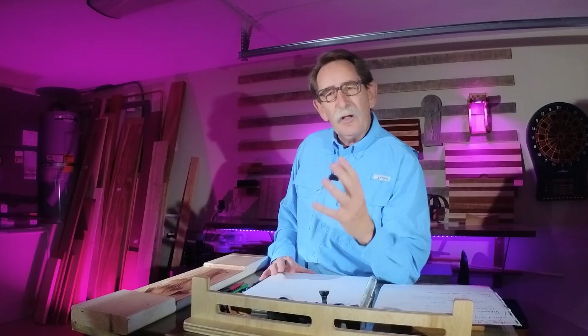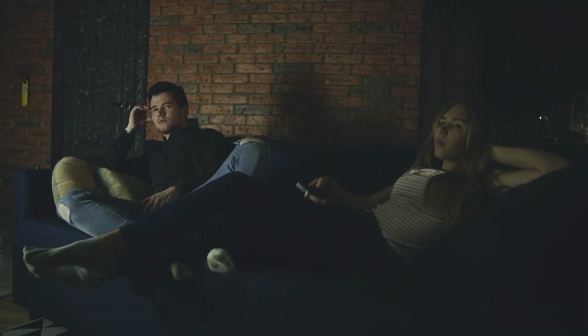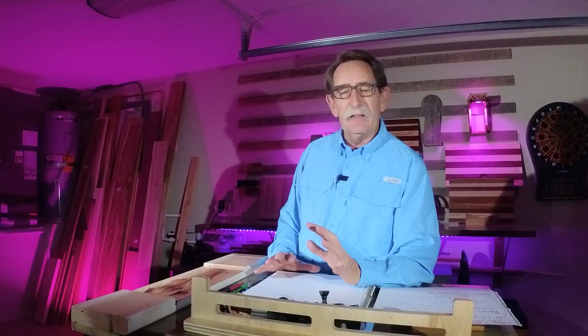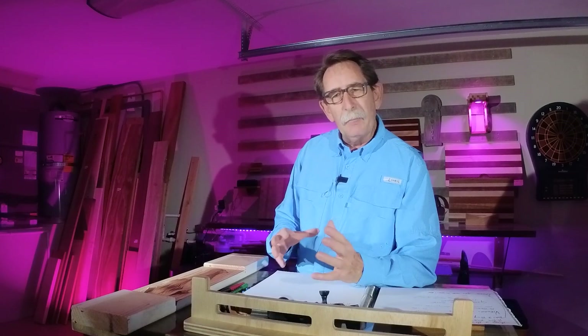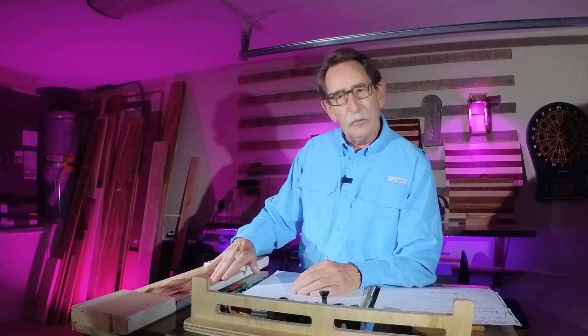We're going to talk about speeds and feeds, and I have something that really gets me excited. Making things is so much more fun than watching TV and having nothing to show for it. What I'm going to do is share with you a couple of things I've done and how I learned about making adjustments for speeds and feeds when you're making something.